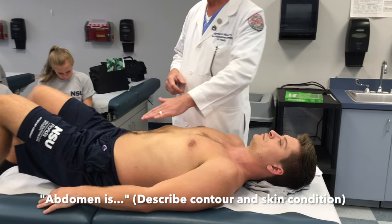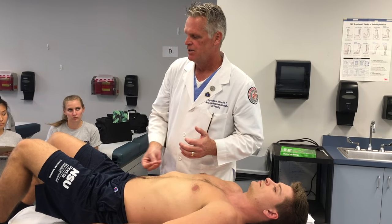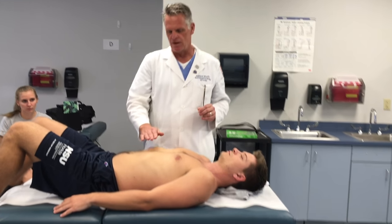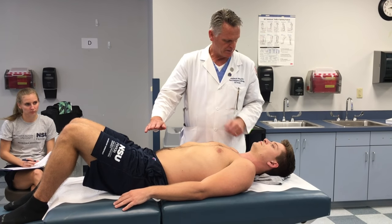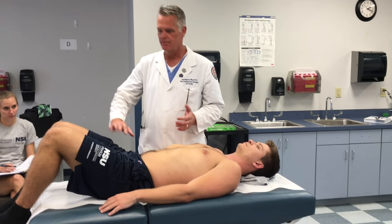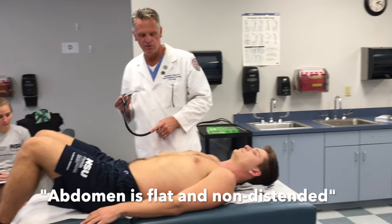We're also looking for pulsations. In the lecture it mentions tangential lighting — just like when we look for lifts and heaves on the chest wall, you can use tangential lighting for pulsations in the abdomen. We talk about whether the abdomen is protuberant, rounded, flat, or concave — the shapes of the abdomen. Once we've inspected, we say the abdomen is flat and symmetric, no scars, no striae.